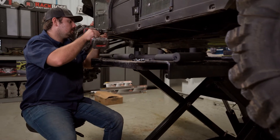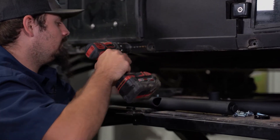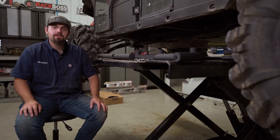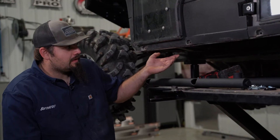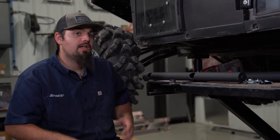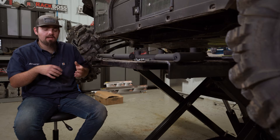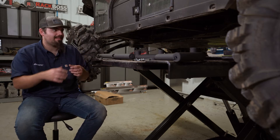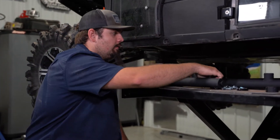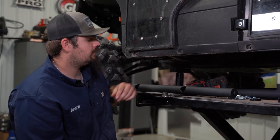There are a couple of different ways to do this installation. I prefer to remove the skid plate so I can reach my hands right up to the frame and get the hardware started. If you don't want to remove the skid plate, you can remove your seats and reach down from the inside, but I personally find it a little bit easier to go the skid plate route. So with our holes drilled, we're going to install the nerf bar with the skid plate removed.